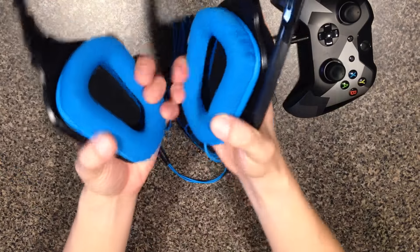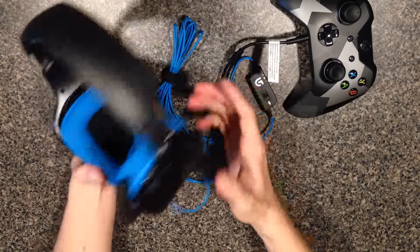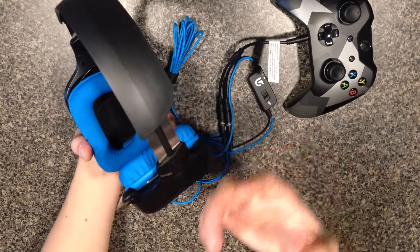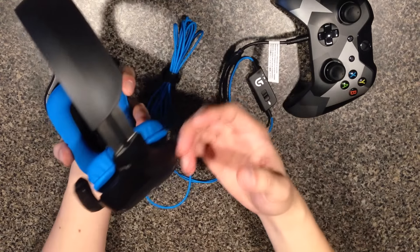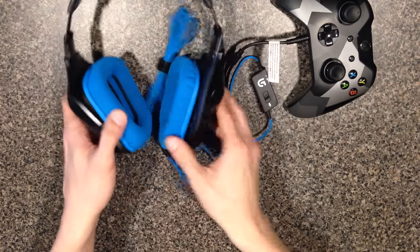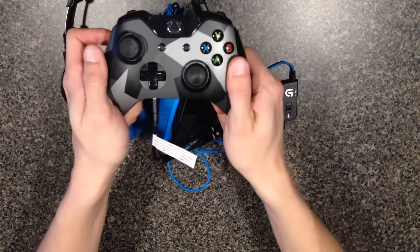I highly recommend this headset for the new 3.5mm built-in jack Xbox One controller. It's budget-friendly, very comfortable, you can use it on PC too — so it's a two-for-one. And if you have a PS4, you can also use it on PS4. This does work with the new Xbox One controller.